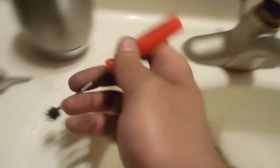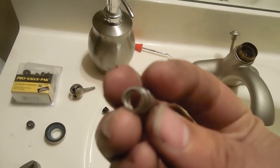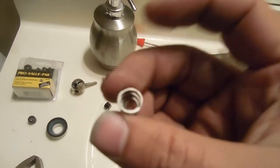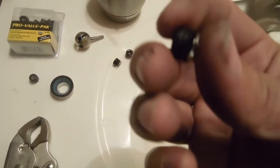There you go — fairly quick. On the newer ones, the spring has a smaller side and a bigger side. The smaller side will go inside the rubber piece — the washer, or the seat according to the packaging. Then pretty much you want to set this back in there just the way it came out. I normally inspect the area to make sure everything looks good in there.